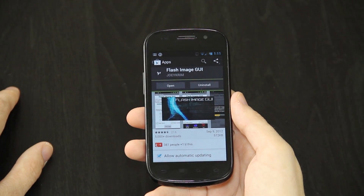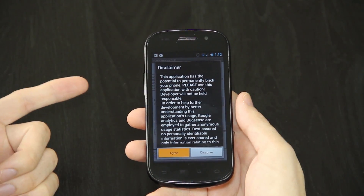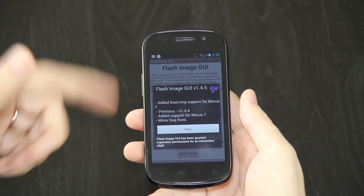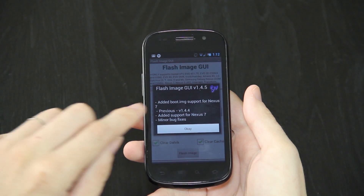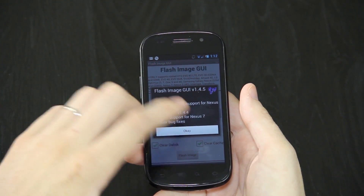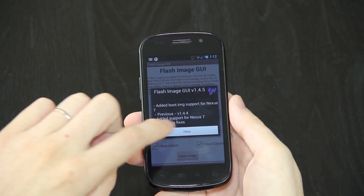Press open. The first time you open it, it's going to ask for root permission. After you press agree, grant it or allow it, depending on which one you're using. In this latest version, he supported the Nexus 7, fixed bugs, and added boot.image support for the Nexus 7. This should pop up letting you know what's new in each version, which is very nice. I hate it when apps update and there's no way for you to find out what changed.